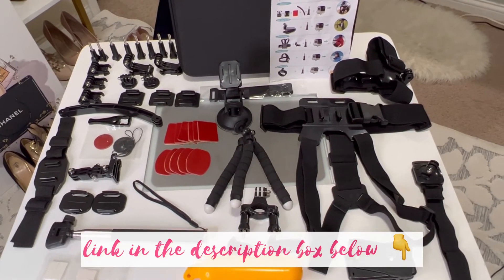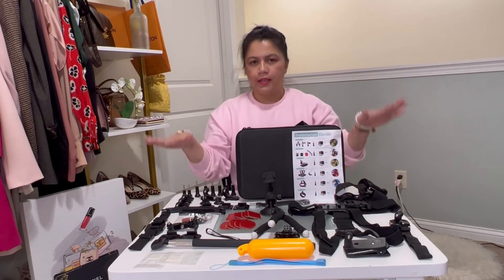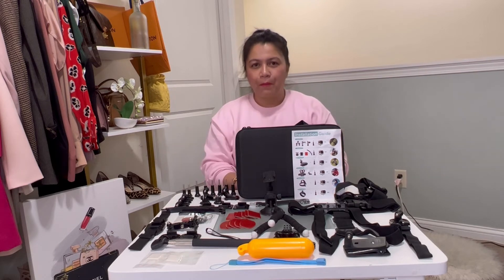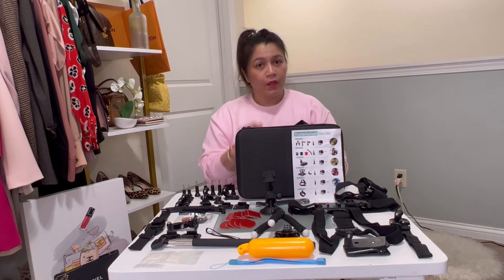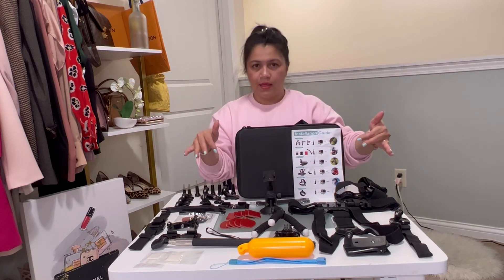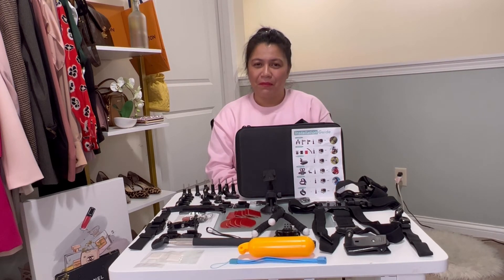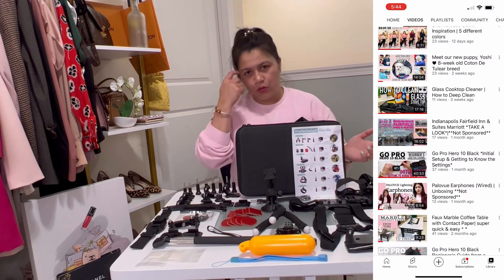I'll be linking this in the description box below if you want to purchase the same kit. I bought this for around $45 — less than $50 — and I think it's worth the price because it has all the basic things you'll need. If you're a professional GoPro user, let me know in the comments what accessories are not in this kit. As an Amazon associate, the link won't cost you anything extra but helps me earn a commission and make more videos.